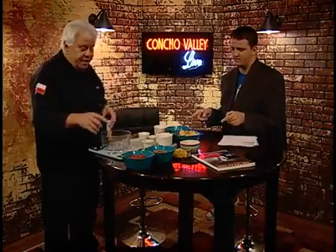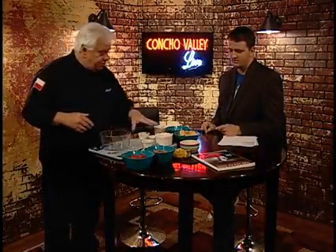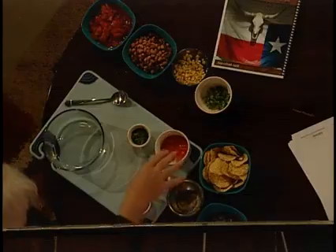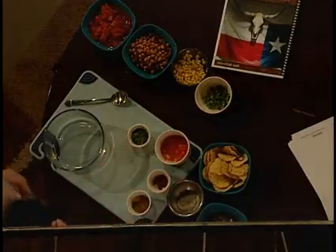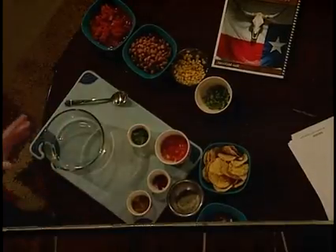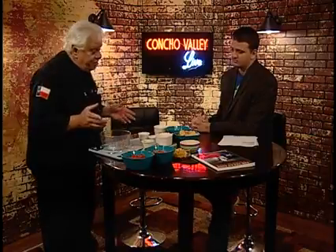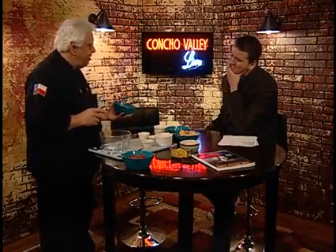So these are all canned? Everything here is canned — the pinto beans, the diced tomatoes, the corn. The only thing that's fresh is the onions, the peppers, and the jalapeños. Everything comes out of a can, but just because it comes out of a can it doesn't mean it's not good, because it is. This is called a Texas pinto bean relish — some people call it pinto bean salsa, some people call it Texas caviar. It's real easy to make, and you start with a can of pinto beans.